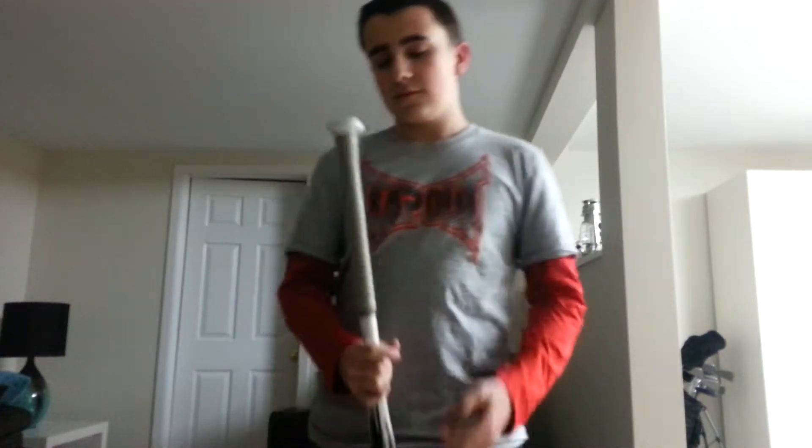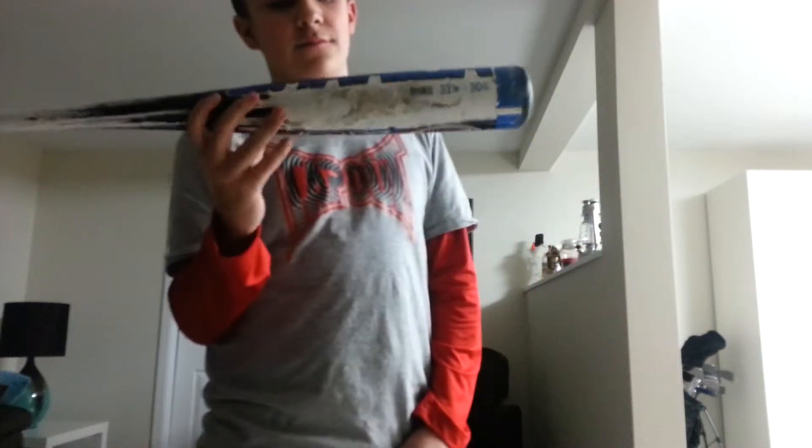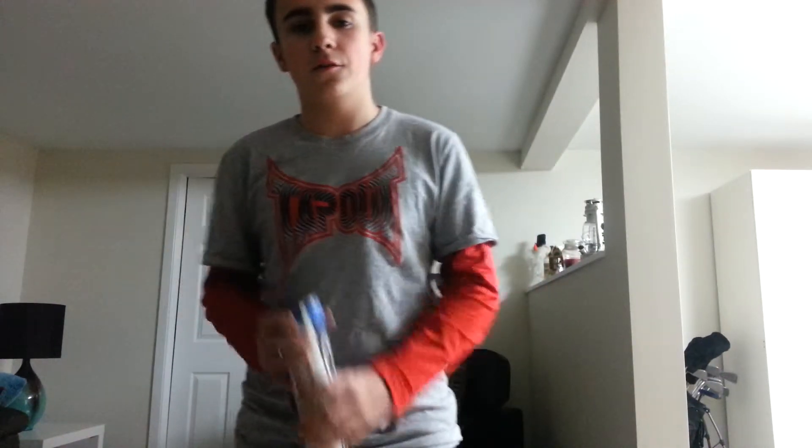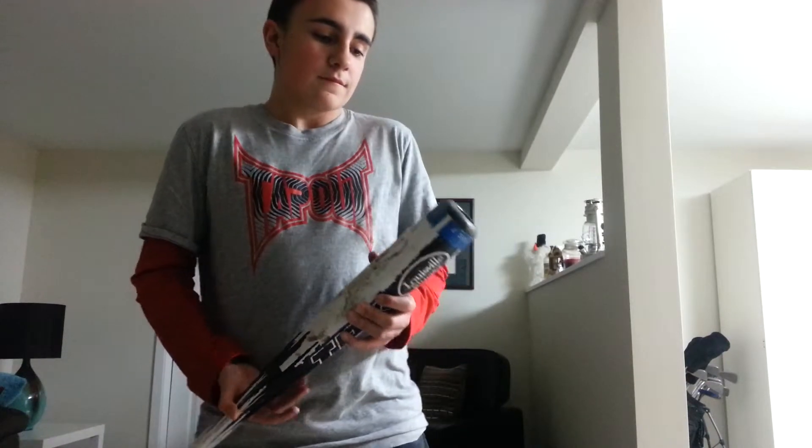It costs around a hundred bucks, and there are a lot of better bats you could get for that price. On justbats.com they have really good deals — you could get a 2012 CF5 and a 2012 Vexum for $200. So if you team up with someone and go $100 each, both of those bats are a lot better than this.